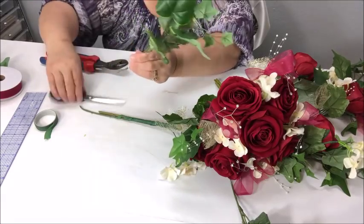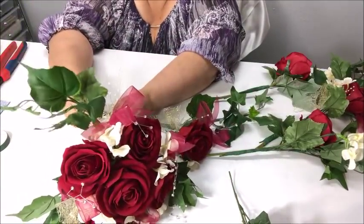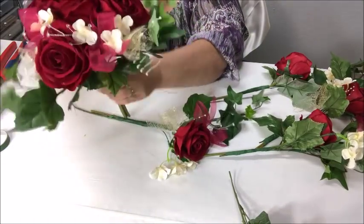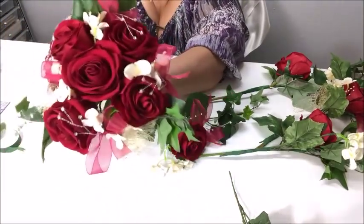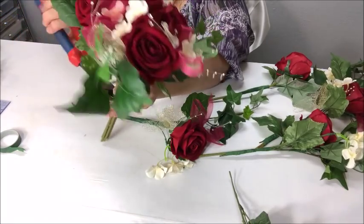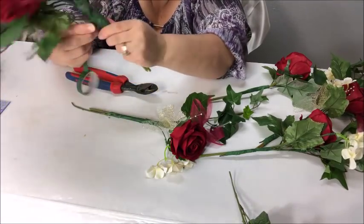I'm trying to keep my area as clear as I can so you can see what I'm doing. I've got one more piece of tulle right here. Look how pretty that already looks just on its own — that would be a bouquet on its own right there.